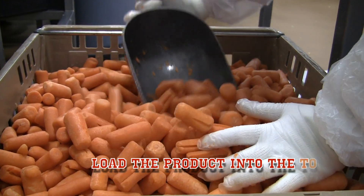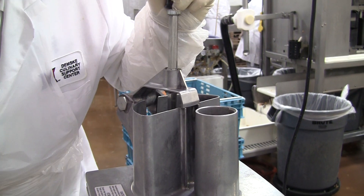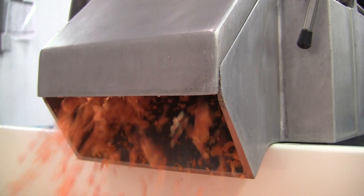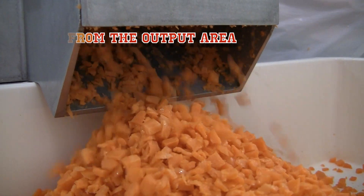Open the lid and insert your product. When it's 90% full, close the top and press down with light to moderate force. Keep your head away from the blade. Make sure to clear debris buildup from the output area.